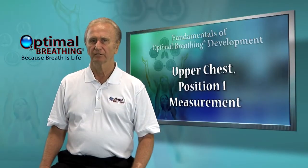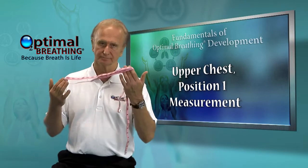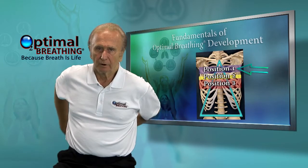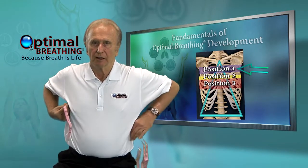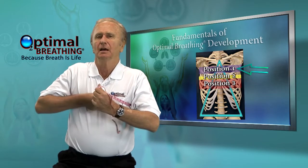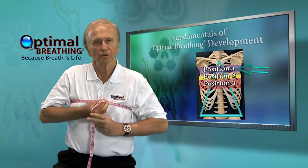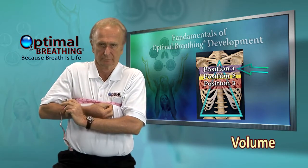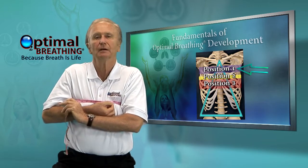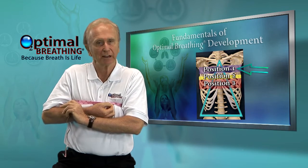Using a cloth tape of five feet or more that is supplied with the breathing kit, wrap the tape around your chest right above the breast tissue and below the clavicles or collarbones. Exhale as much as you can and take the first measurement. Then inhale as much as you can and take the second measurement.